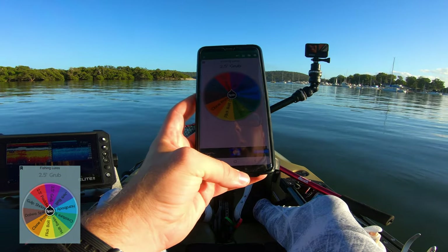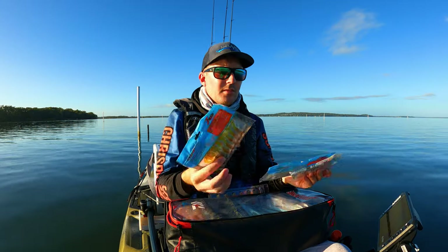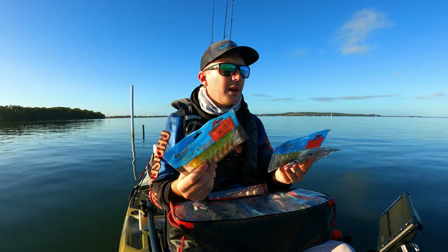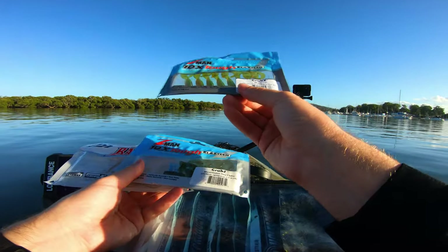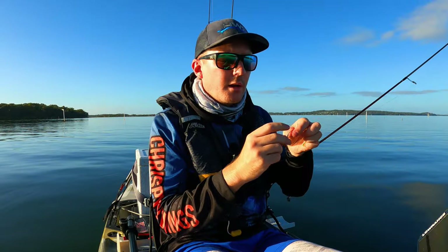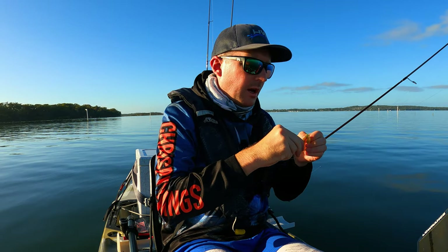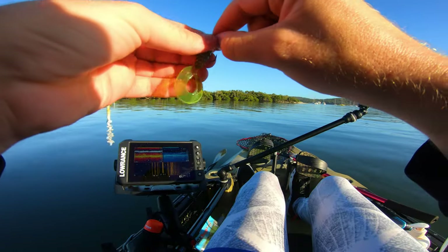Looks like we've got a two and a half inch grub. I've packed my bag full of different colors for each lure on the board, so I can come out here and see what I think is going to work best. I'm thinking the good old motor oil grub from Z-Man is going to be the best option for today. It's pretty shallow in here, so I've chosen a 1/20th jig head — and it's a hidden weight jig head as well.